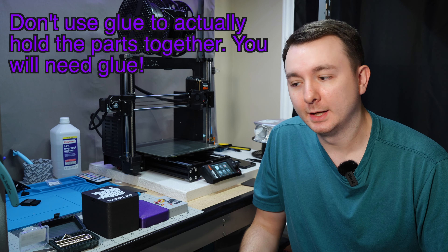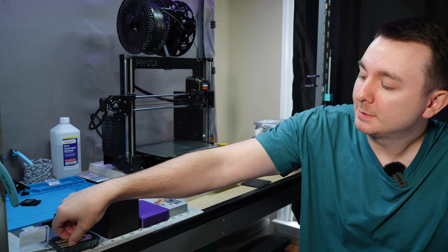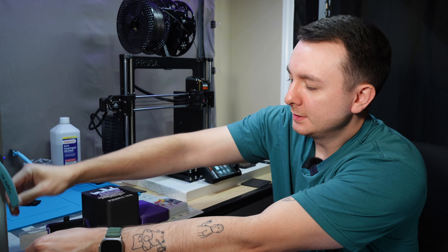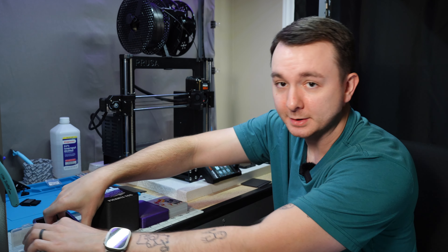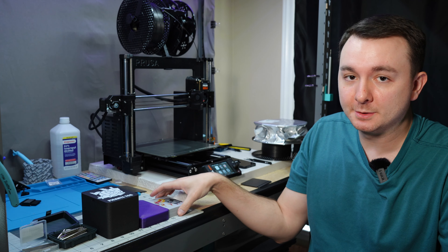I first want to start off by showing you some ways that don't involve glue. The first one, and the one I use most often, is magnets. I have two different types of magnets: little round magnets and rectangular magnets. They both serve different purposes and one is easier to get into places than the other because they're different sizes. I have a couple of prints here that demonstrate that.